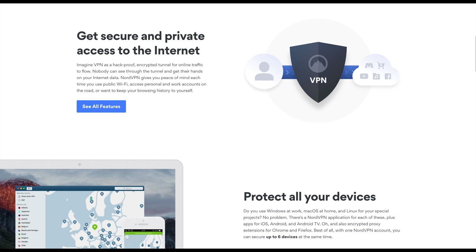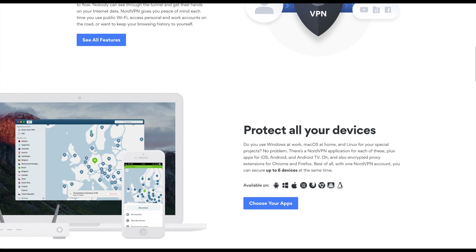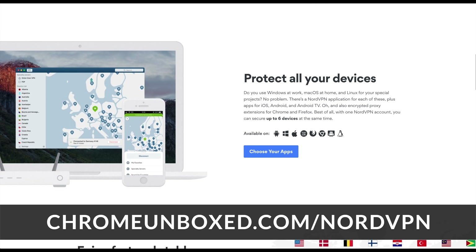But before we get into all that, this video is brought to you by NordVPN. It's the VPN of choice for millions of people, including Chromebook users. If you'd like to learn more about them and their services, go to chromeunbox.com/NordVPN to get started today.